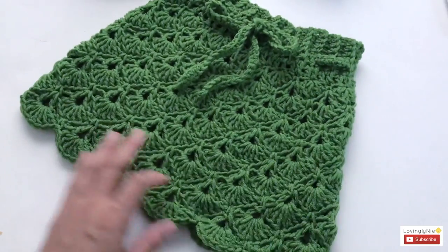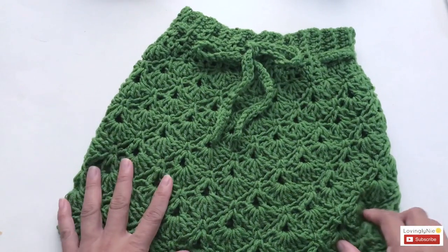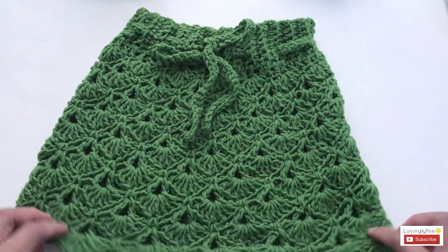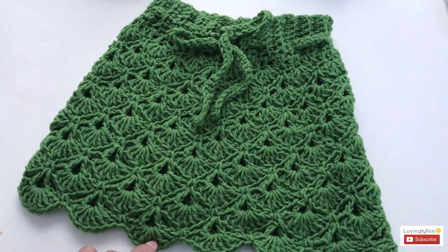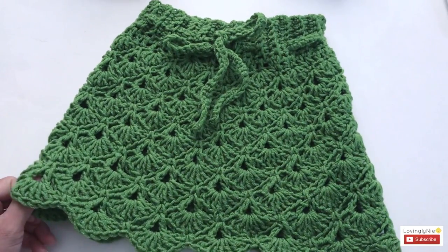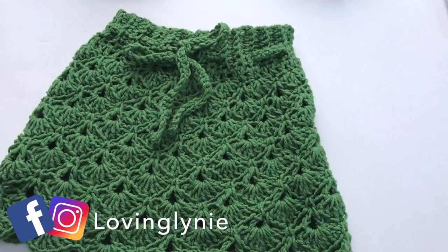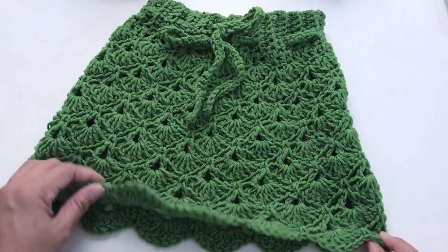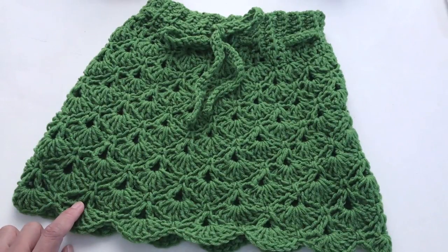There you have it — this is how I crocheted this box shell skirt for size 6 months to 12 months old, or it could be up to 18 months depending on the size of the baby. I do hope you find this tutorial easy to follow. If you have any questions, leave them in the comment section below. Give a thumbs up if you like this video, share with your crochet friends, follow me on Facebook and Instagram, and don't forget to subscribe. Thank you so much for watching — take care everyone and God bless!